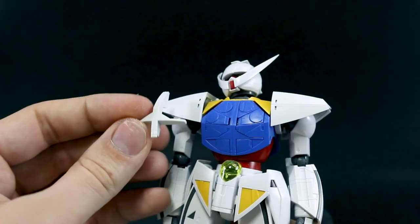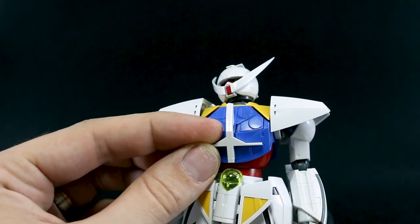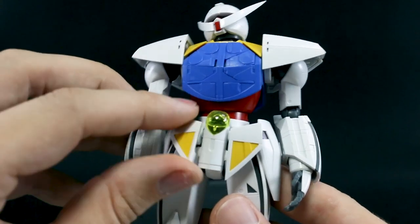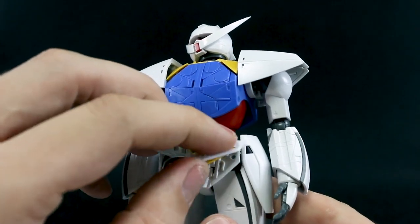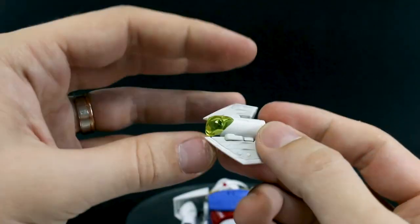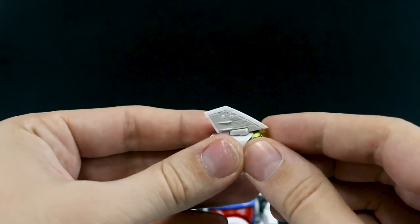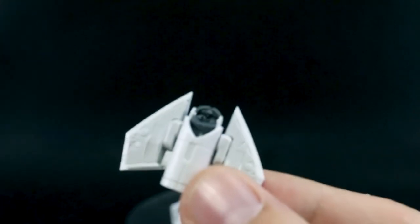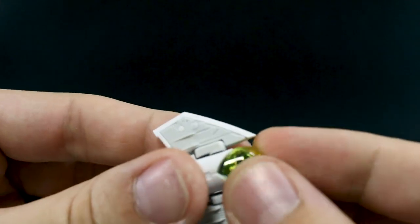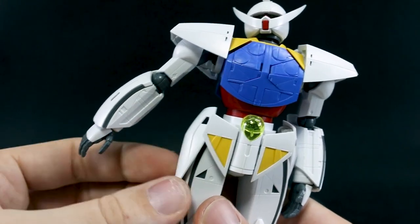While I'm on the subject of replacing parts, you can also replace that center part with a white one if you want — that's just based on different artwork for the mobile suit. If you want, that part is included, or you could always just paint it as well. Here in the front skirts, these wings are actually part of the transformation of the core fighter. Underneath that clear yellow part, we do have a tiny little seated Loran Cehack figure just sitting inside the cockpit.